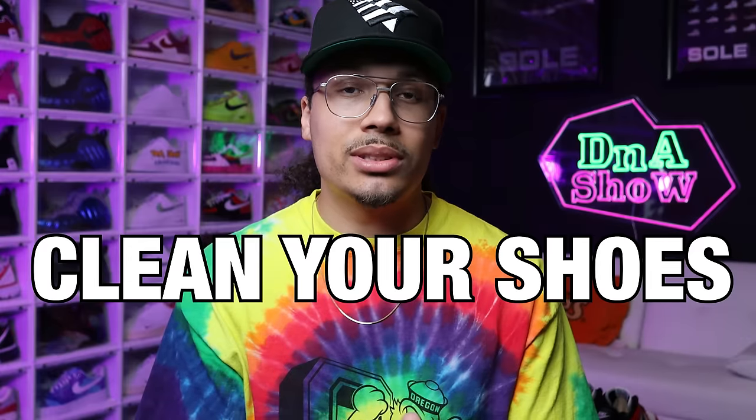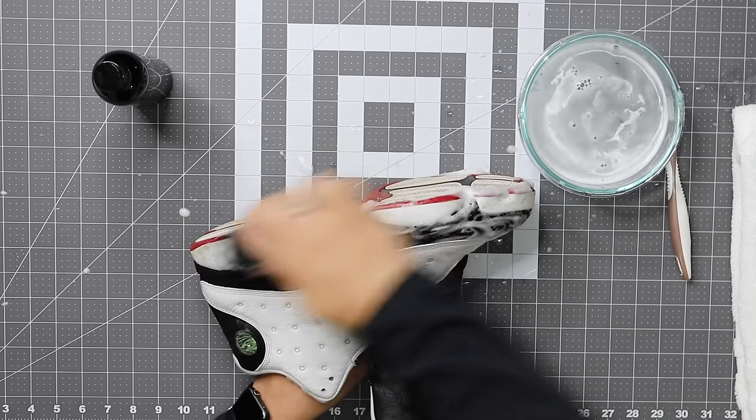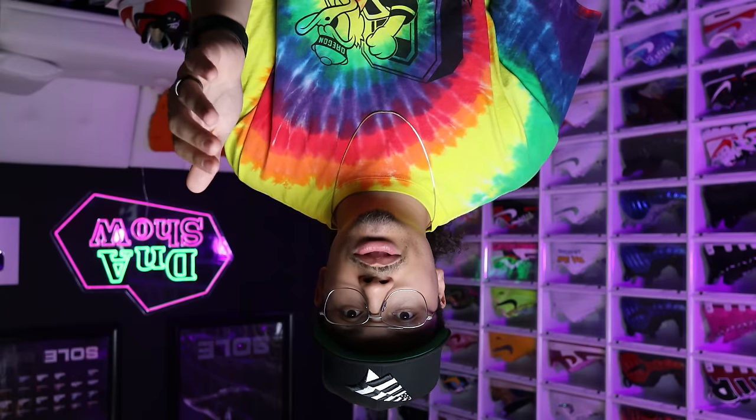Tip number one is cleaning your shoes. There are going to be a lot of questions that come along with this, and if you want to get more in depth on any topic I'll try to make another video as well. Basically, when it comes to cleaning your shoes, people always wonder: how often should I clean my shoes, what parts should I clean the most, and what products should I use?